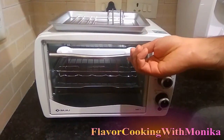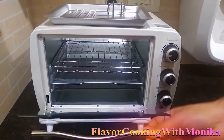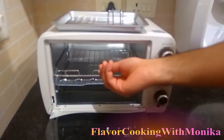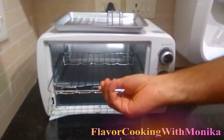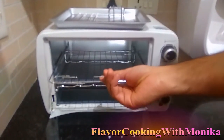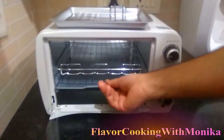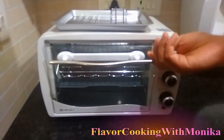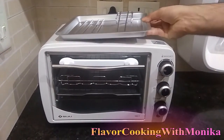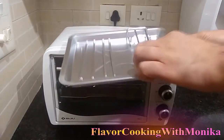Now let me tell you about the accessories which came with this OTG. First, there is the glass window used to open the OTG. Then we have a grilling tray — with this grill tray we can grill paneer tikka or mushroom tikka. Next is the crumb tray. The third tray is the baking tray, which can be used to bake muffins.